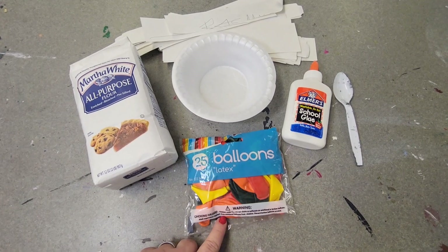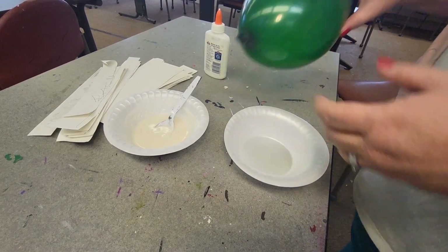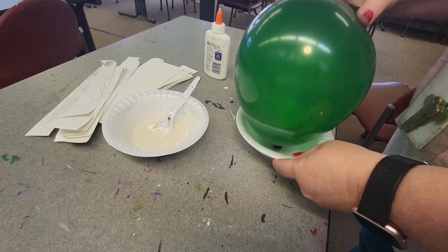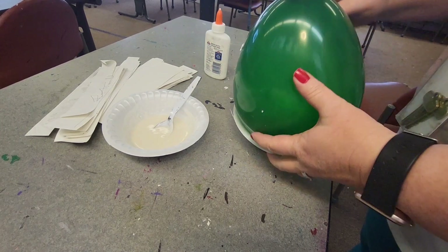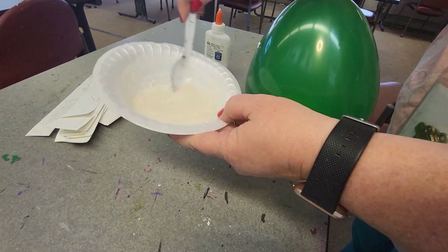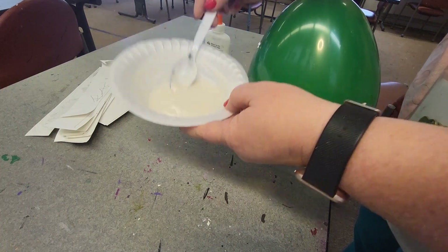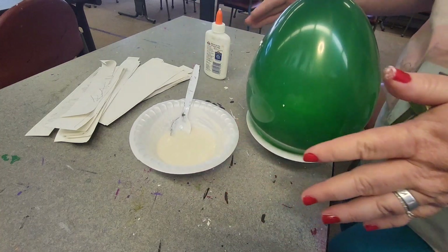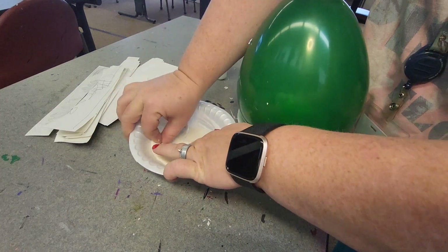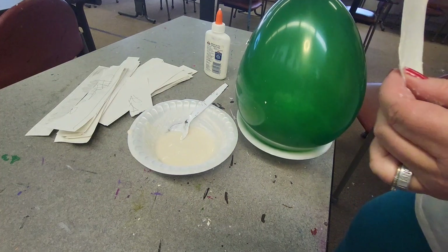I just need one balloon, so I'm going to go ahead and blow that up. You can blow it up to whatever size you like — big or small. I have a bowl just to help place it in. I also have my paste. I actually mixed glue and water to form a kind of soupy mixture — not too soupy — so it will stick and be able to go on there. Now, you will get messy with this. You can wear gloves; I don't particularly like wearing gloves. I take my little strips of paper and run them through the paste.